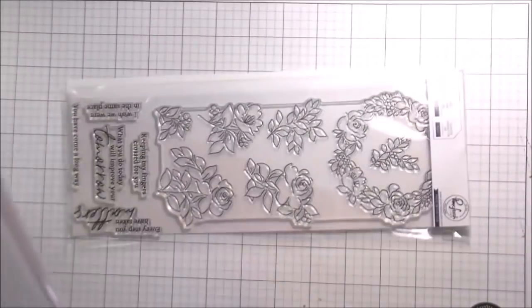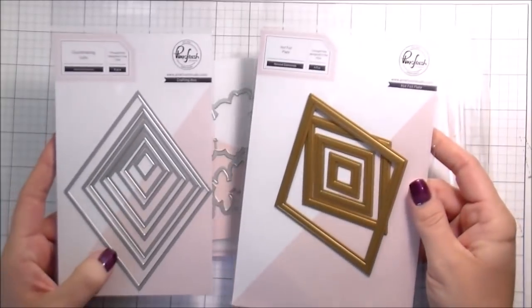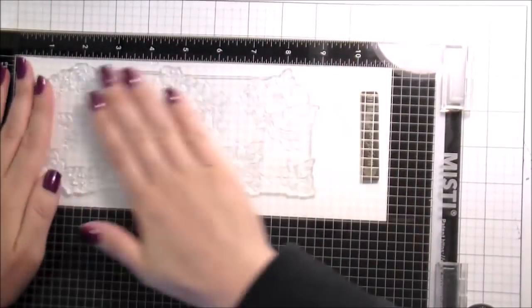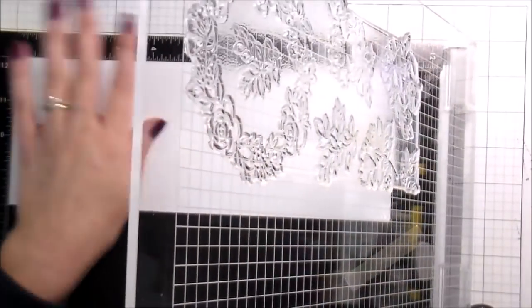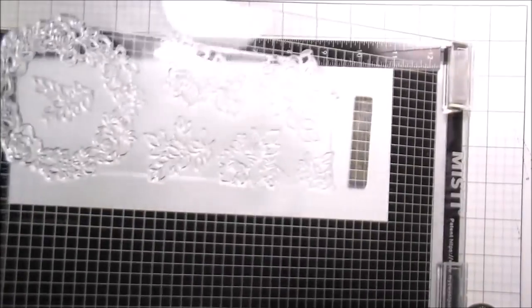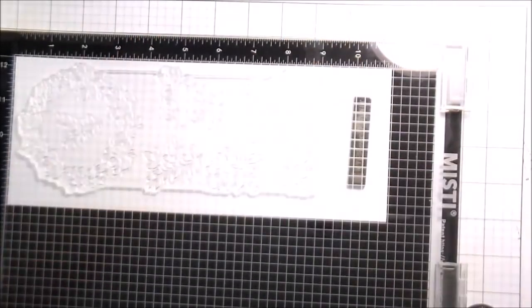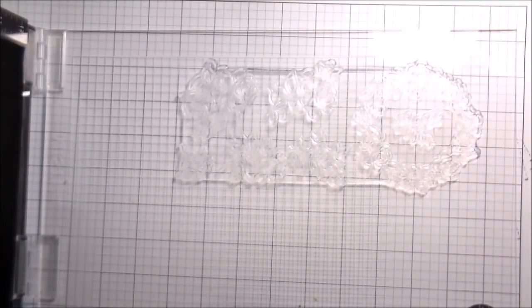Hi guys, it's Kelly here. In today's video we are going to be using some new products from Pinkfresh — not only new products but a new company for me. This is the Rainbow Floral washi set, and these are just a little bit bigger than my regular size Misti. I am stamping in their black ink, which I found quite lovely. I love discovering new companies.